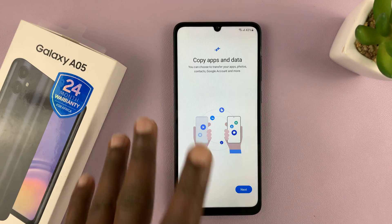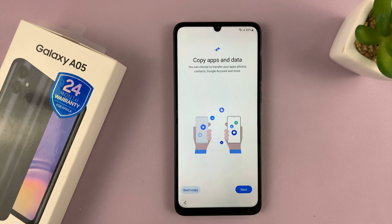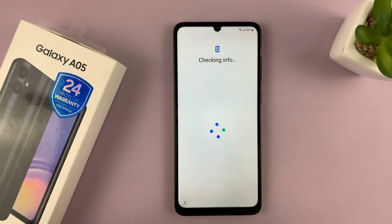Once it finishes restarting, it's going to bring you back to this page asking do you want to copy apps and data. I'll tap Don't Copy. Of course, if you want to copy, you can select Copy and copy from your previous phone, but I just want to set this phone up independently.